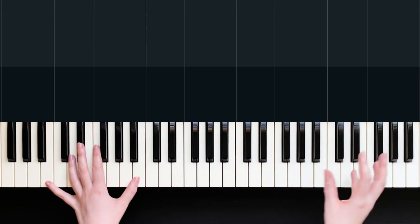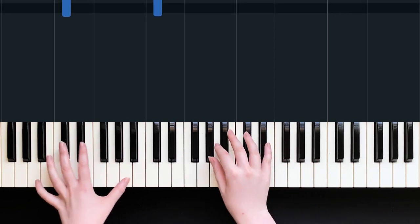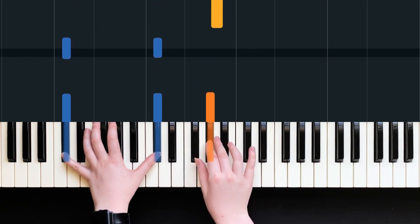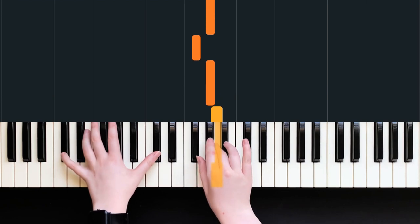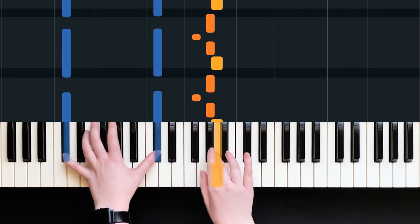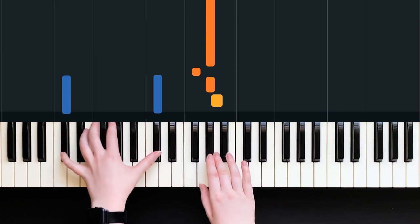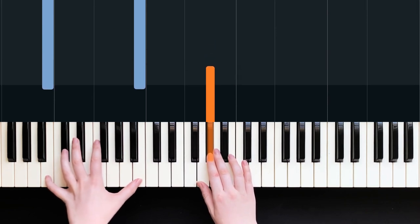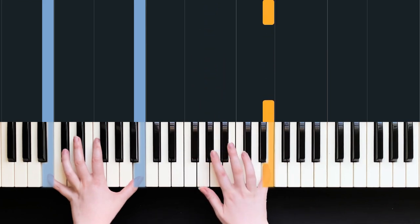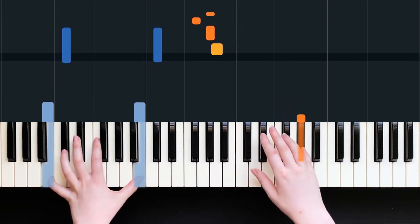Don't forget you can always stop and repeat any section you haven't quite got yet - I'd recommend doing that before moving on. Now we're going to move down to a C sharp place and go to A, G sharp, F sharp, G, G sharp. The counting is: one E and A, two E and. I'm going to hold my pedal down for this C sharp bit, then lift and put the pedal down again for the B. Here we can do a finger switch - go finger five, then switch to finger three on that E, F sharp, G. The counting on this is: three and, four and.